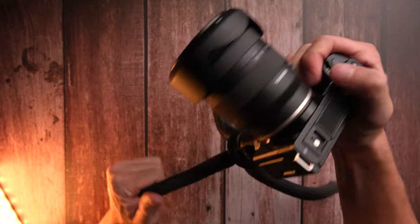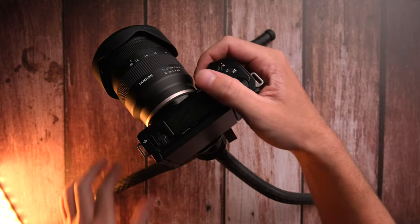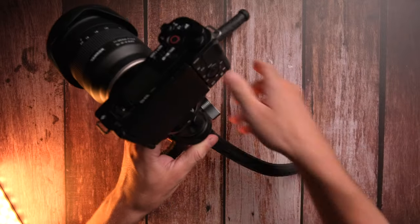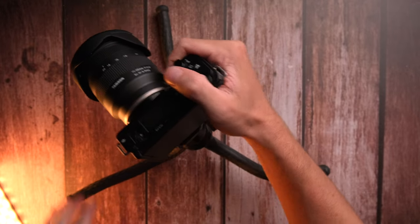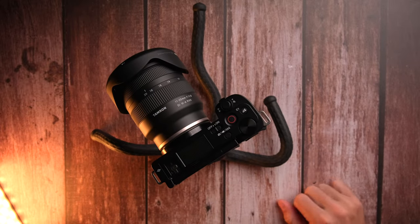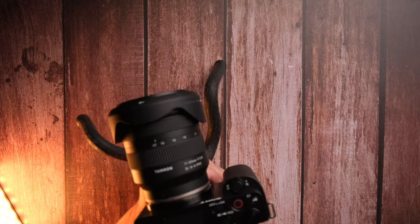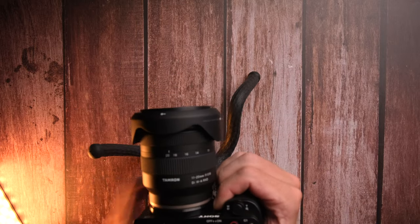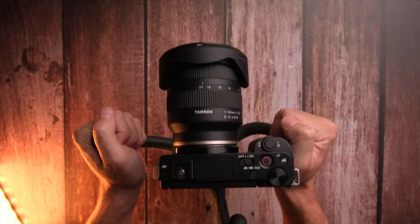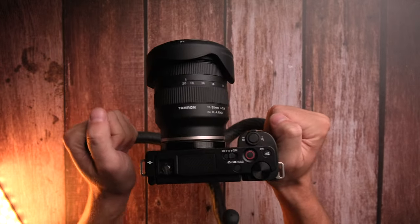First, you can bend the legs exactly how you want to and position the camera how you want without even touching the ball head. Just bend the legs and you'll be able to put the camera at the exact angle you want. It's pretty easy and feels natural. What I also like to do is make handles on the side, and then I can film like that to add extra stability and comfort.